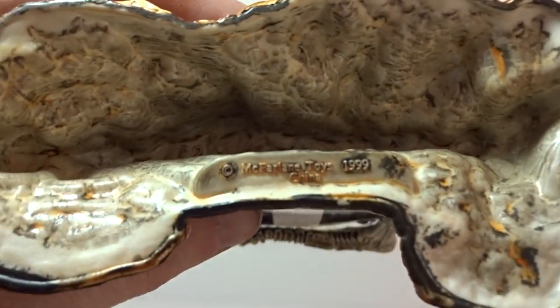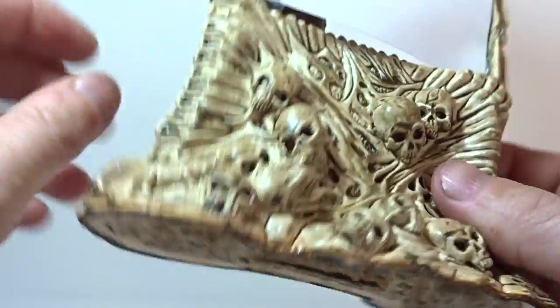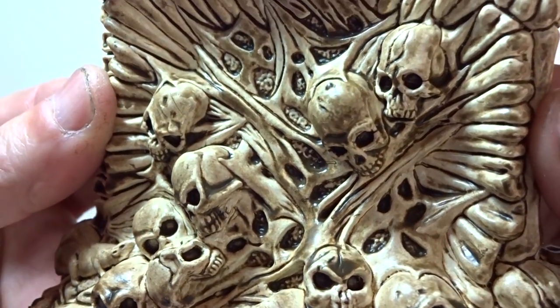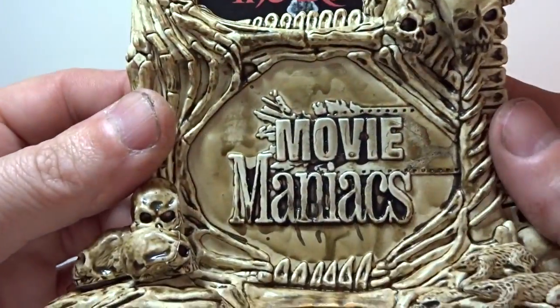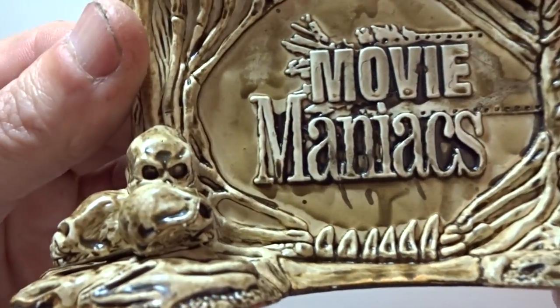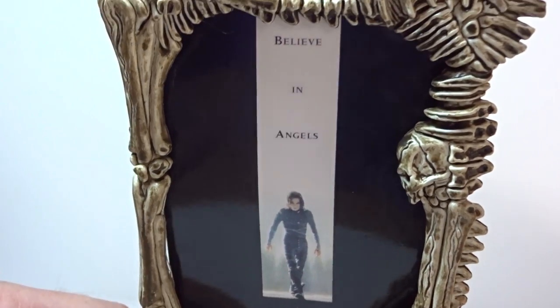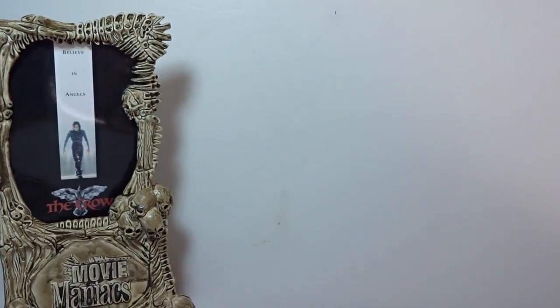The base itself has the copyright McFarlane Toys 1999 on it. This thing is really awesome looking - there's an amazing amount of detail. The sculpting is incredible. As you go up it you've got skulls, bones, and backbones. It's really, really cool. I'll set that off to the side for now.